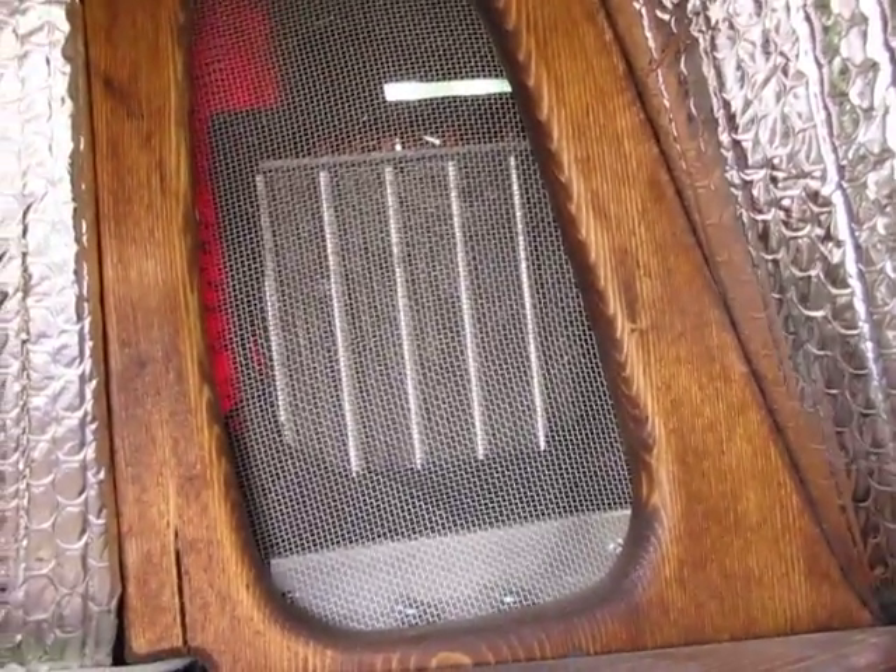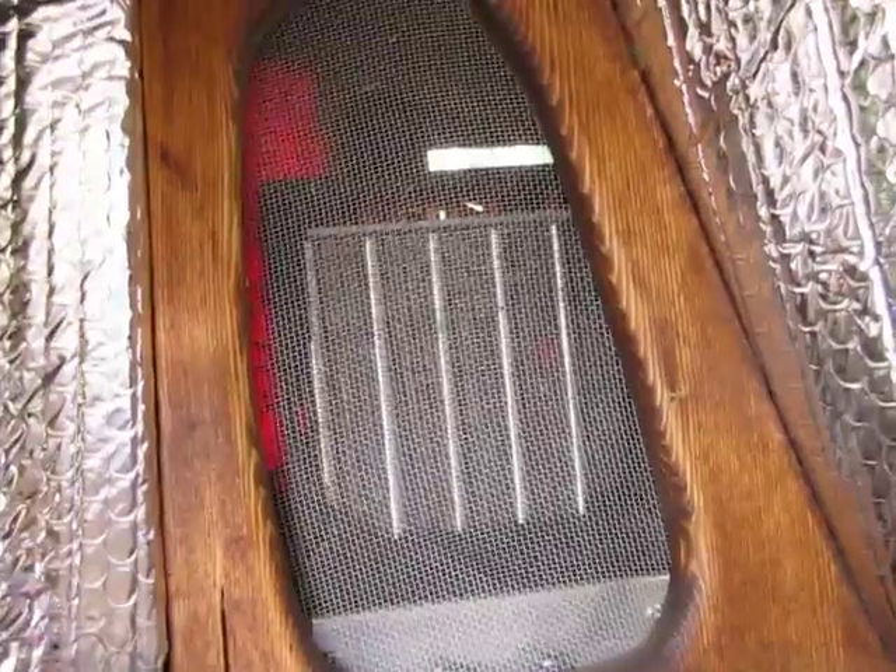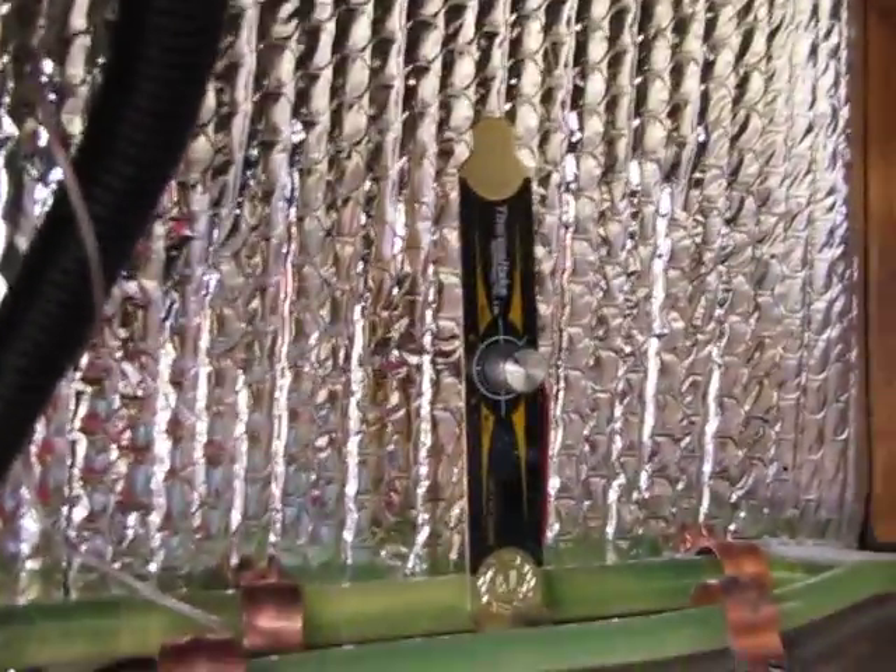We also have a water-cooled system which is very difficult to see up here in the corner. It's a water-cooled system with a remote radiator that's in the flow of air, and that also has an adjustable fan speed so we can adjust that as needed. Anyway, that's the back there.